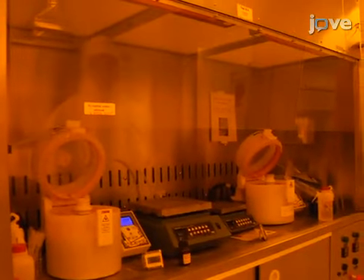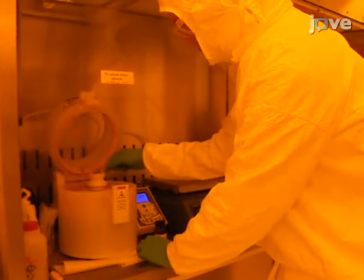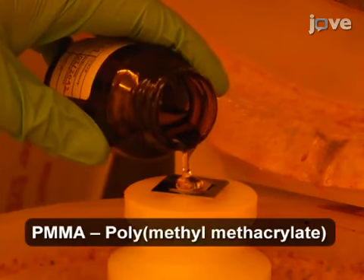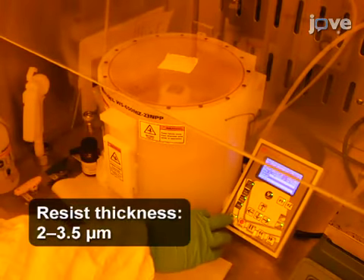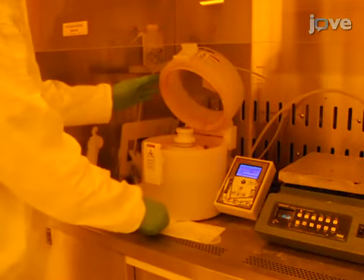Begin by taking the sample to a resist spin coater and loading it. Deposit PMMA resist solution on the gold chromium side of the sample. Run the spin coater to form a resist film of the desired thickness. When done, remove the sample from the spin coater. Place it on a hot-